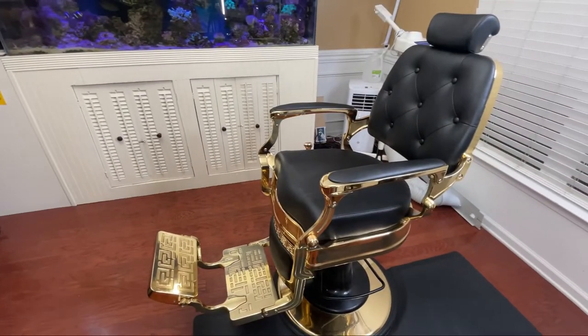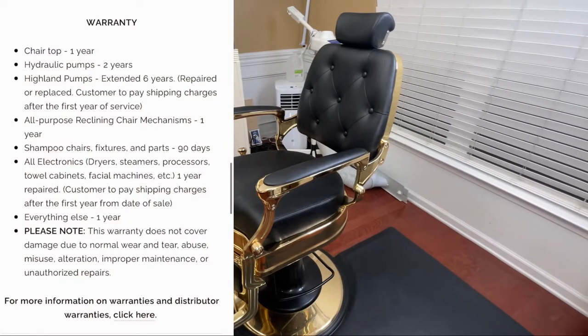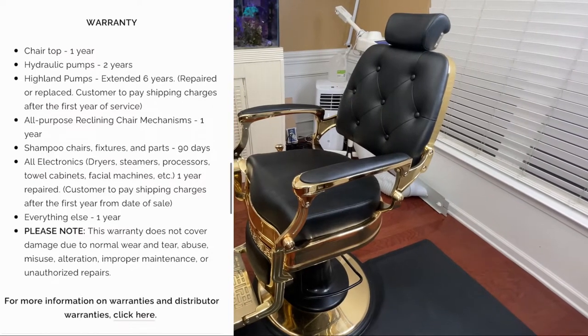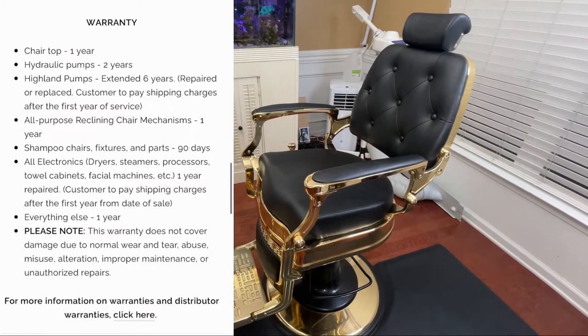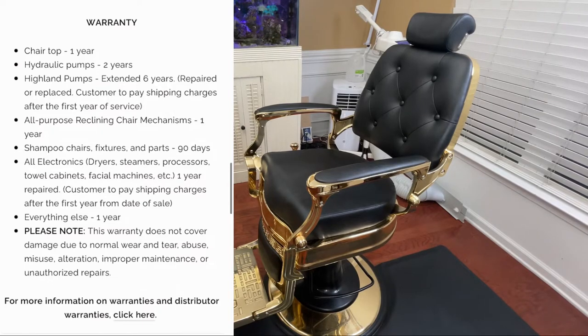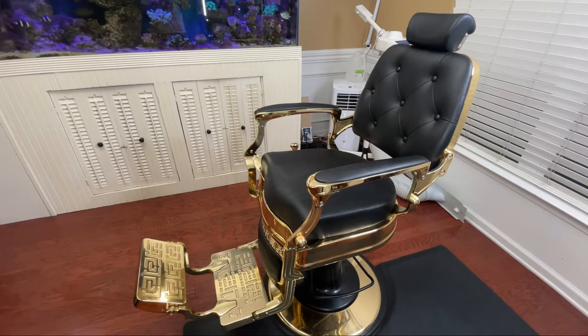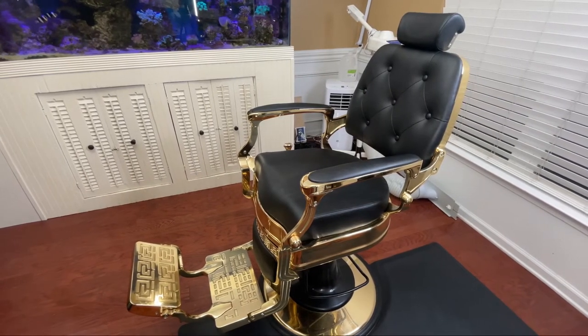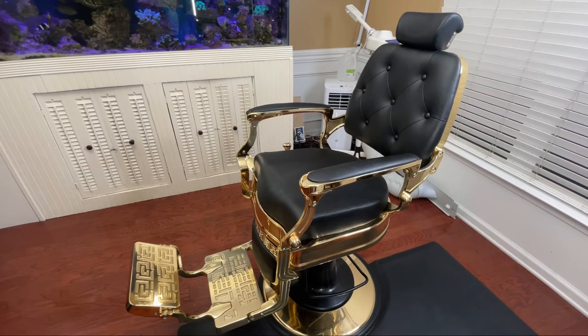This chair comes with a warranty. The chair top has a one-year warranty, the hydraulic pump has a two-year warranty, and the all-purpose reclining chair mechanism has a one-year warranty, with everything else also at one year. Overall, as I said, I've had this chair for over a year and haven't had one issue — not one rip, not one tear. The seat itself isn't starting to sag, and not one screw has come loose. The pump has worked great the whole time.